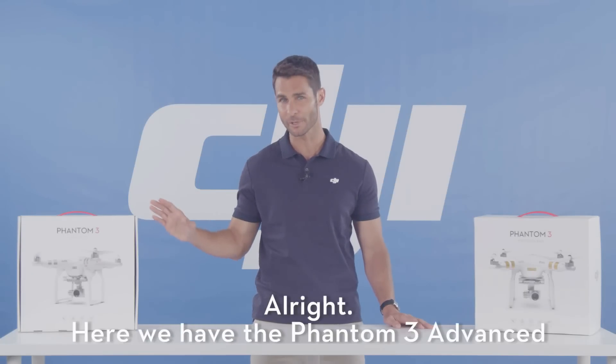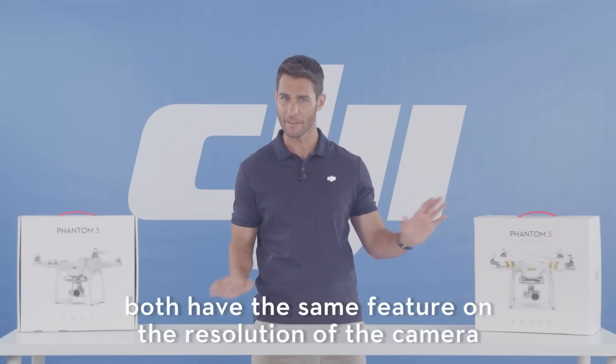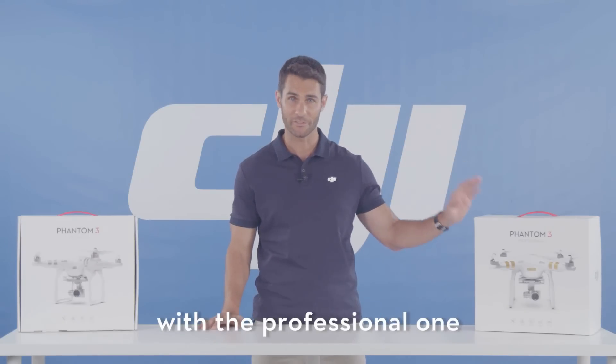Here we have the Phantom 3 Advanced and here the Phantom 3 Professional. Both have all the same features other than the resolution of the camera, so for this tutorial video, I'll be going over it with the professional model.